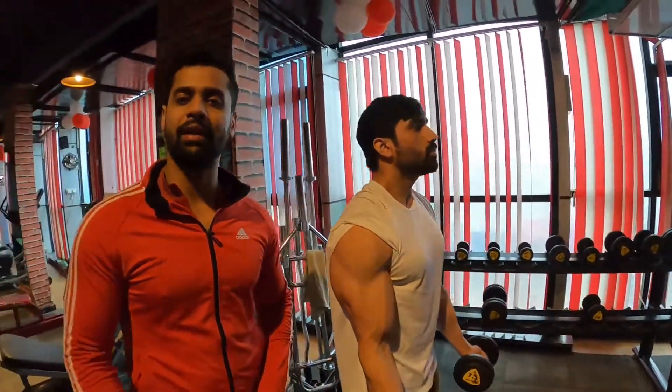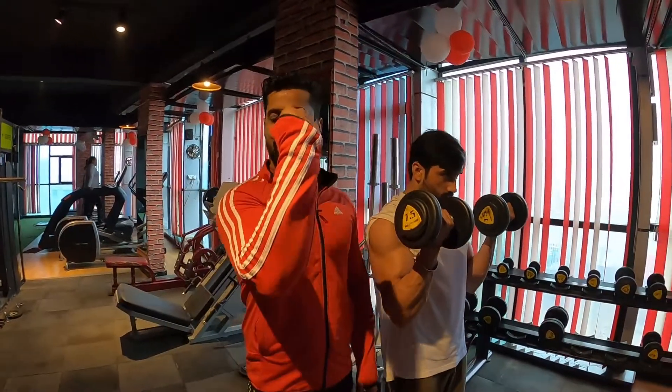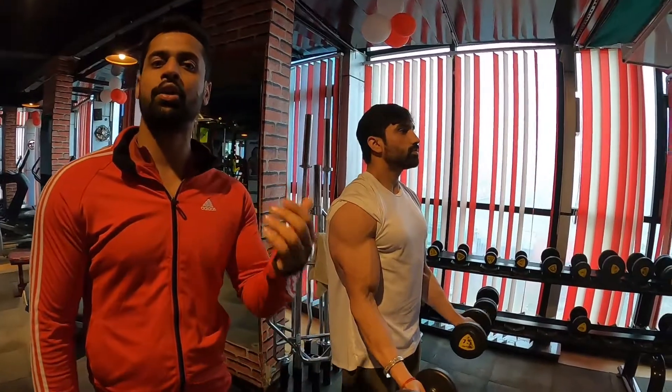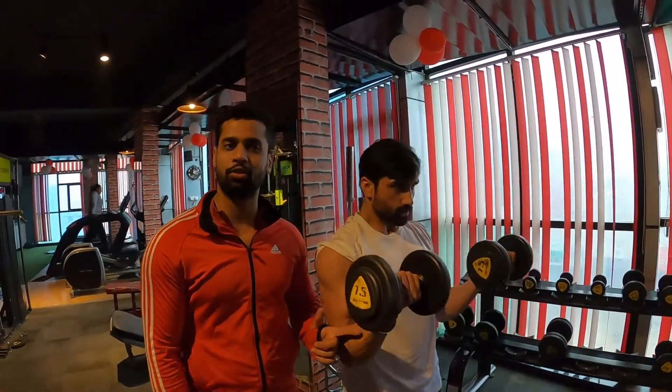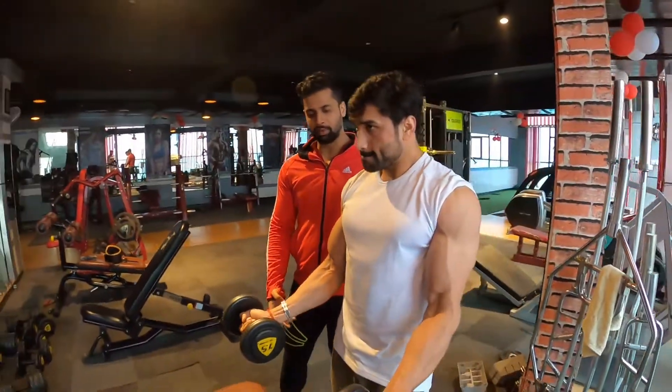Keep your arms close to the body, lift it up fully, and do a full arm stretch on the way down. To increase workout intensity, do a slow lowering movement — slow down and do a complete arm stretch at the bottom.